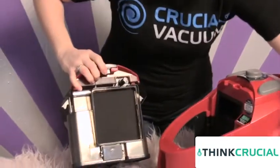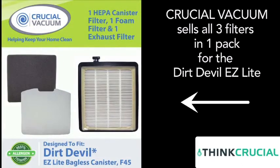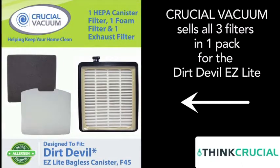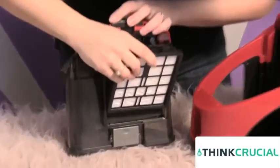Once you've ordered your foam pad, you actually have three filters that come on this model of the Dirt Devil. This filter right here will go in first, and then we're going to put the filter right in there.